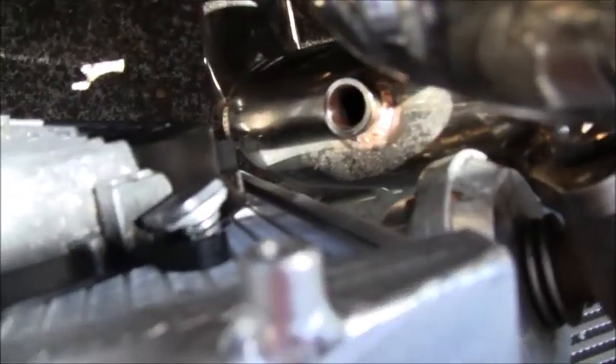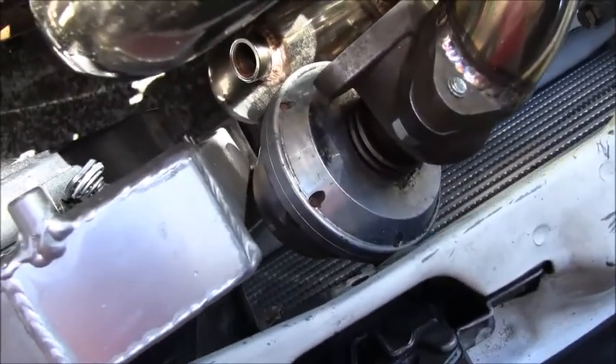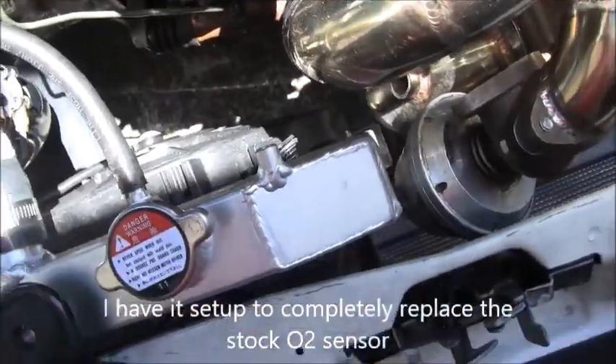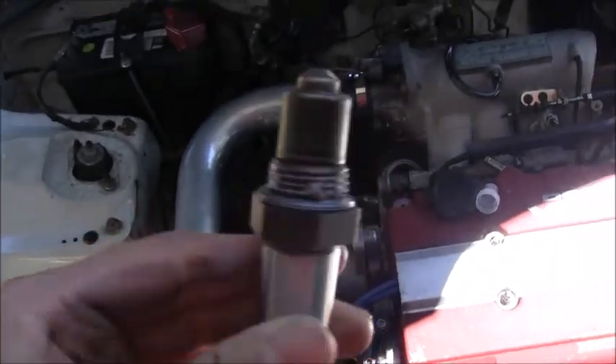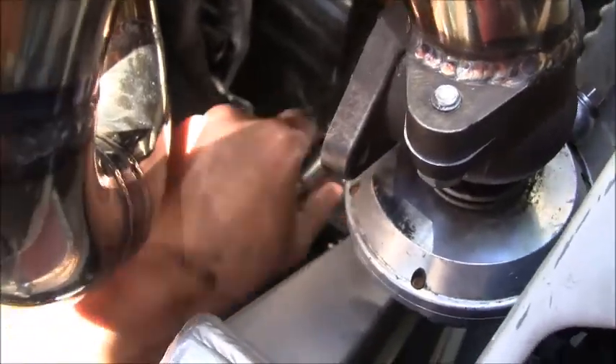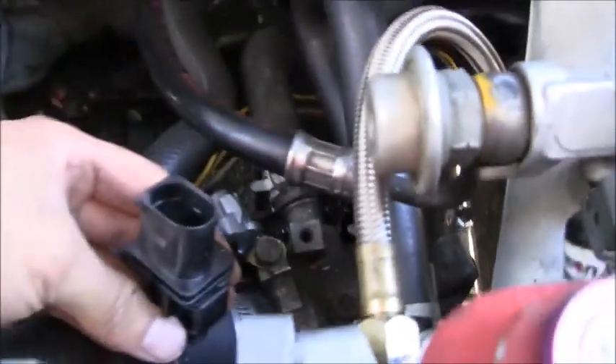Now that I have everything, I'm going to start installing it. First thing I'm going to do is put in this sensor, and I'm going to put it in this hole here because it's going to provide a more accurate reading. What's nice is it already comes with some lube on it, so that's nice of them. I already cleaned out the threads on the downpipe, so it should be good. Installation is just like a regular O2 sensor — it's just like another O2 sensor that can read wider. I'm going to have the other wire run from here to this hole in the firewall and then through the interior.